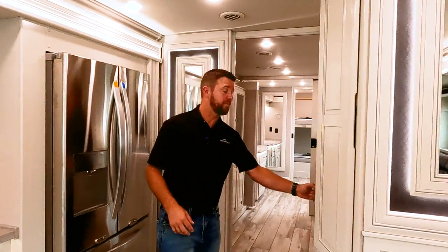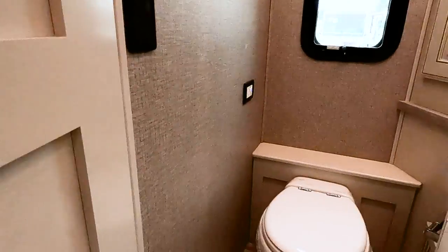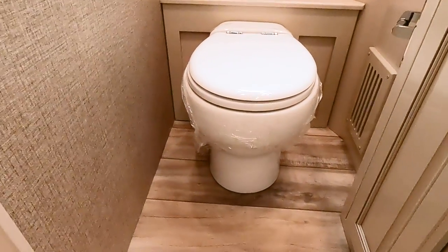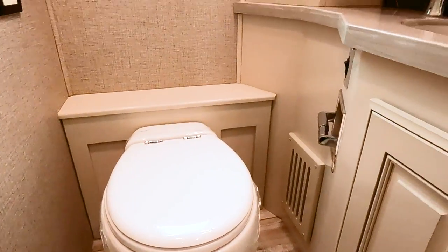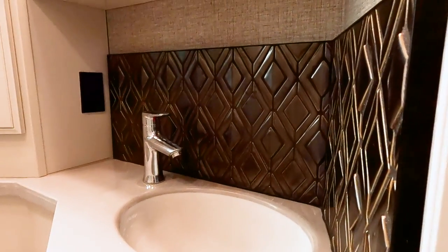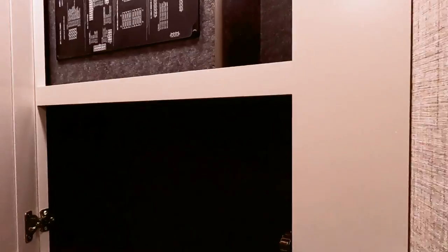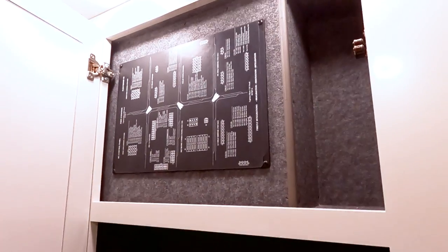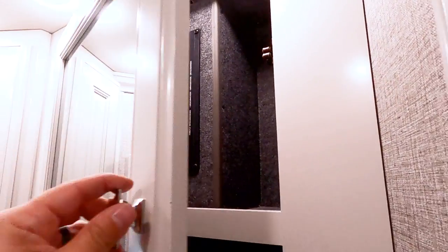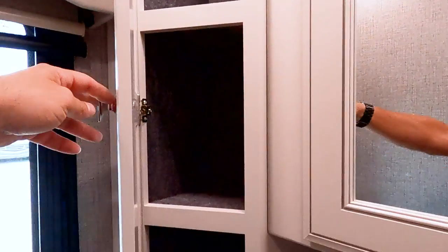Let's take a look at the mid-bathroom. This is a half-bath located midship. We have a porcelain toilet — Fleetwood does not use any ABS toilets. Solid surface countertops with a nice residential backsplash, a medicine cabinet up top, all ozite lined. There are the circuit boards for your Firefly, and more storage right here as well.